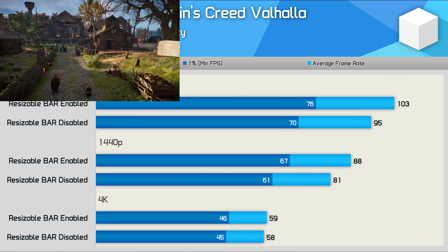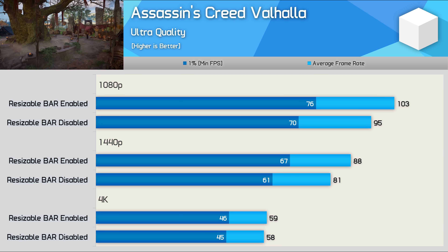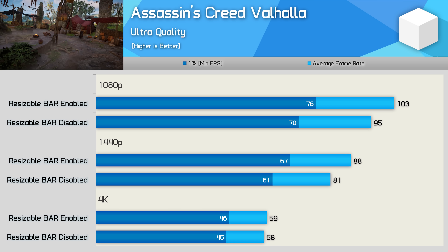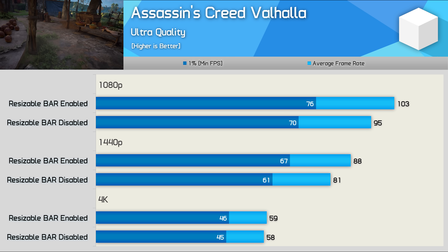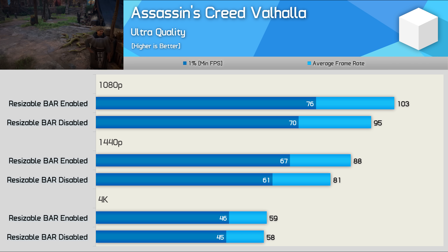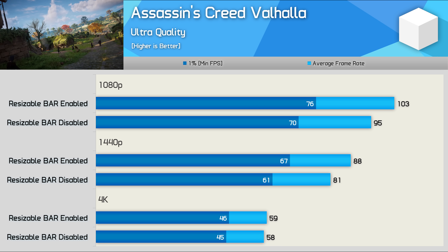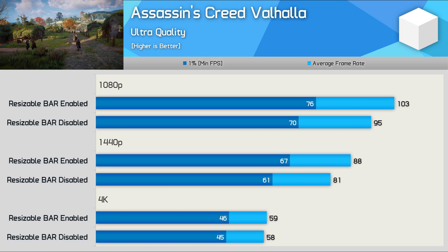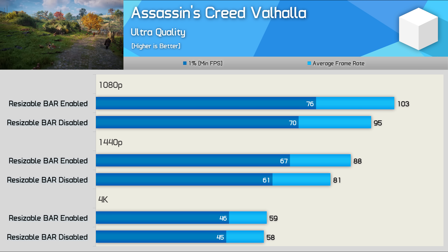Starting with Assassin's Creed Valhalla, at 1080p performance has been boosted by 8% and then 9% at 1440p — some pretty nice gains. Not nearly as big as the gains we saw from the Radeon GPUs in this title, but an extra 8-9% is certainly nothing to sneeze at. Unfortunately, where we need a performance boost the most — at 4K — we're looking at basically nothing. Still, overall a good result in this title.